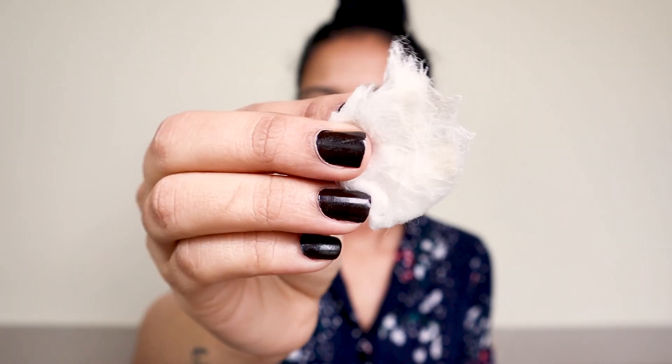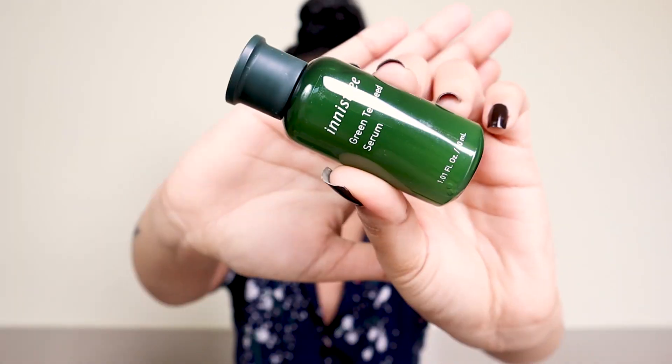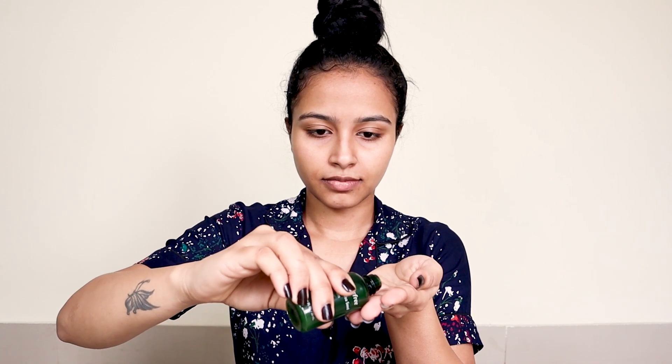After the toner, I'm using step three, which is a serum — the Innisfree Green Tea Seed Serum. This serum is really nice: it's fast-absorbing and lightweight, and one pump is enough for your face.